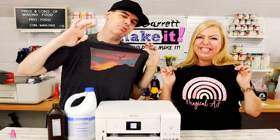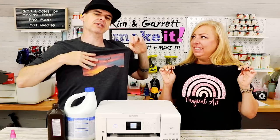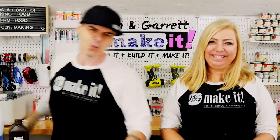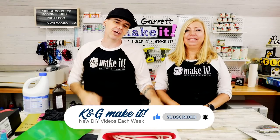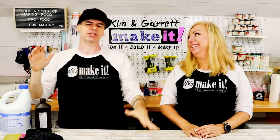We just sublimated on these black t-shirts using two techniques — bleach and sublimation, and Caesar's Easy Subli. We'll show you how we did it right now. Welcome back! This week we're back in black with some dark t-shirt sublimation.